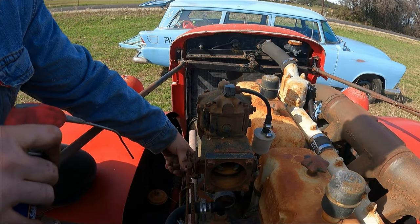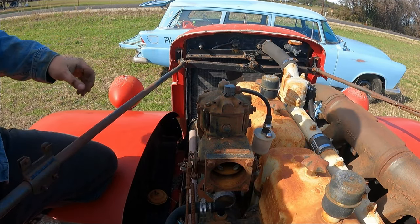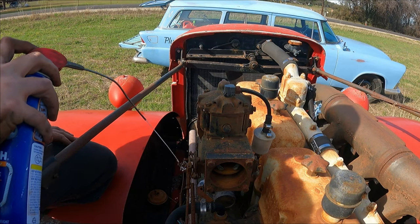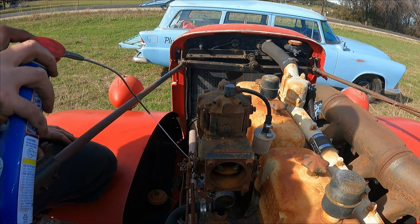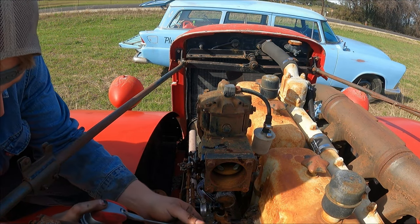Rat's nest maybe? Another thing too is the throttle carburetor is completely locked up. So I'm going to go ahead and just drench it down with WD-40. And the spark plug holes — I'm going to get all the spark plugs drenched.